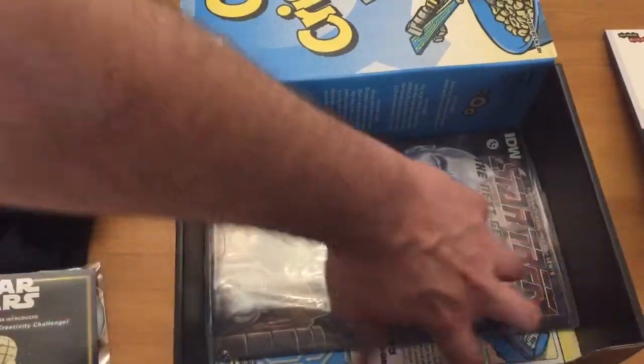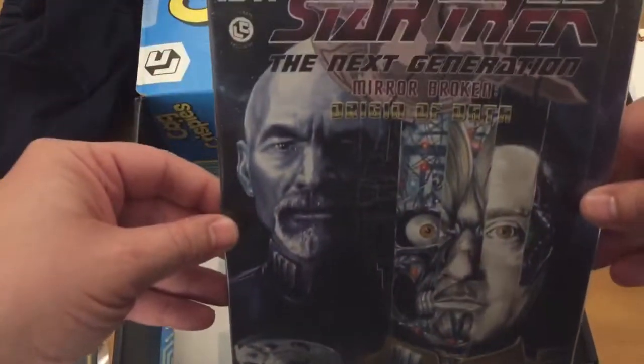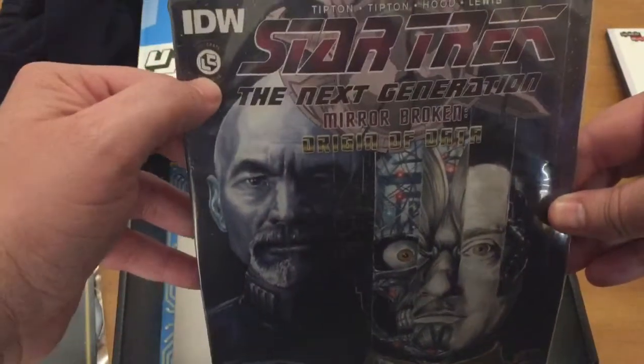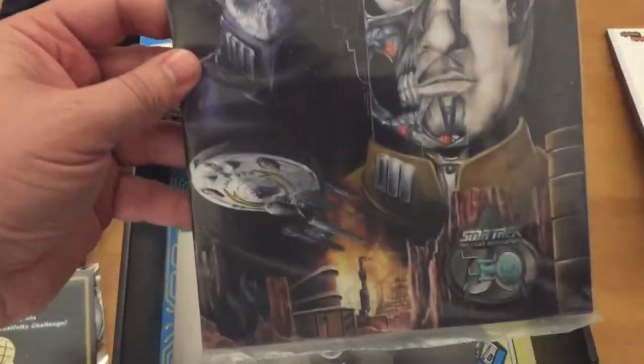And for the first time in a while, we've got a comic — Star Trek: The Next Generation, Loot Crate exclusive. So only in this box will you have this.